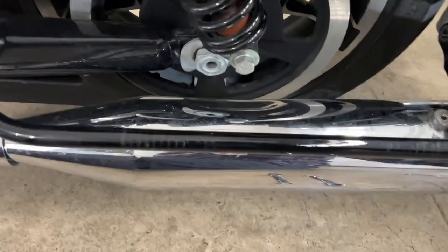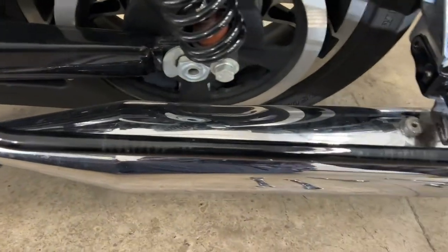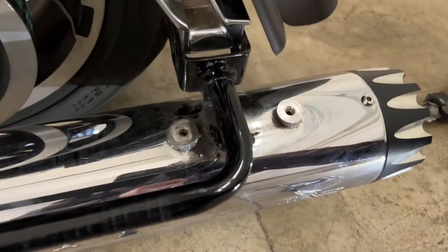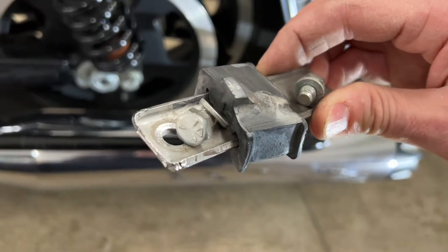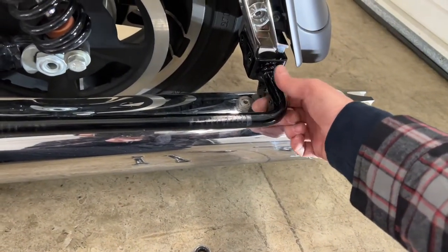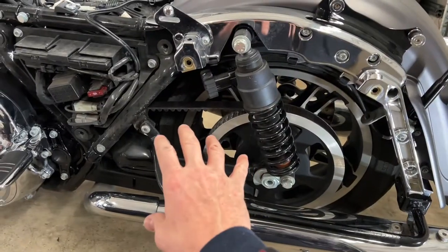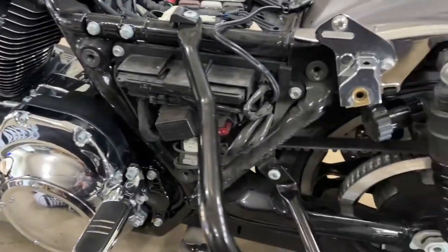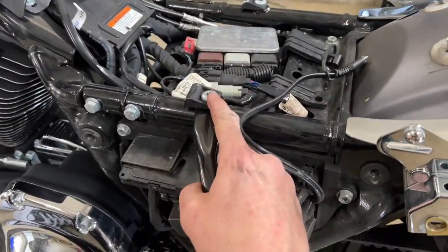I then used a small socket, like a 13mm, and took the two bolts off of this bracket right here. It looks like from the last buyer that rubber bushing slid off — good thing I caught that because it keeps a lot of the noise and vibration from transferring to the back. Let me get this last bolt out and then we can start actually installing the saddlebag crash bar.